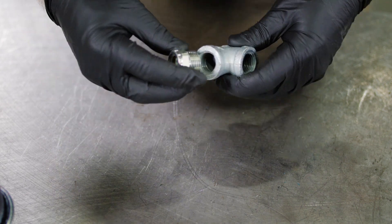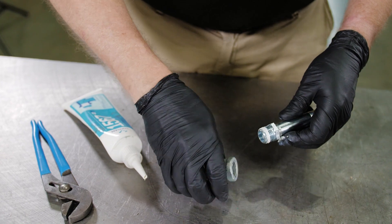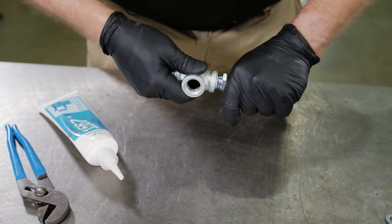First, tightly assemble the sight gauge into the pipe T fitting. For MTA sizes 2 and 3, tightly assemble the hex bushing and the smaller pipe nipple to the pipe T.